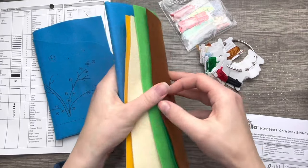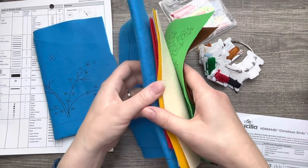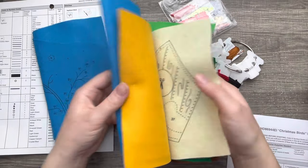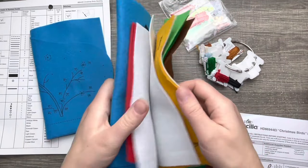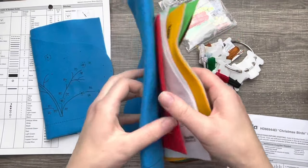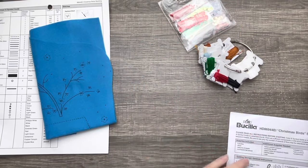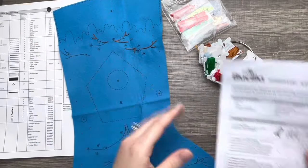I pre-cut the main piece that we'll be working on, and here's the rest of the colored felt. The stamps are nice and bright with no fading, which is really nice. I know some kits I've gotten have really bad fading and it's hard to see the lines and dots, but this is very well stamped. I went ahead and got a bit excited — I started with the branches.